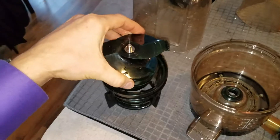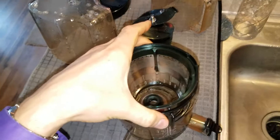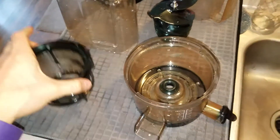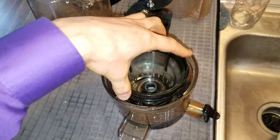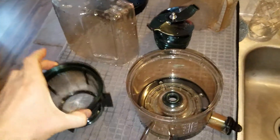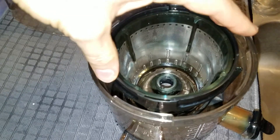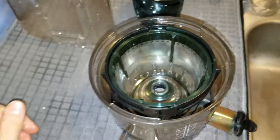Now eventually the auger is going to go down into here. You can put the auger in now or you can put it in later after this goes in — I don't really think it makes a difference. But if you put this in first, it's lighter and you can kind of feel it. If you hold it and slowly turn, I just felt it lock in. So if you put this in and you slowly turn it until — boom — it just locked in. That's it. It's very subtle.